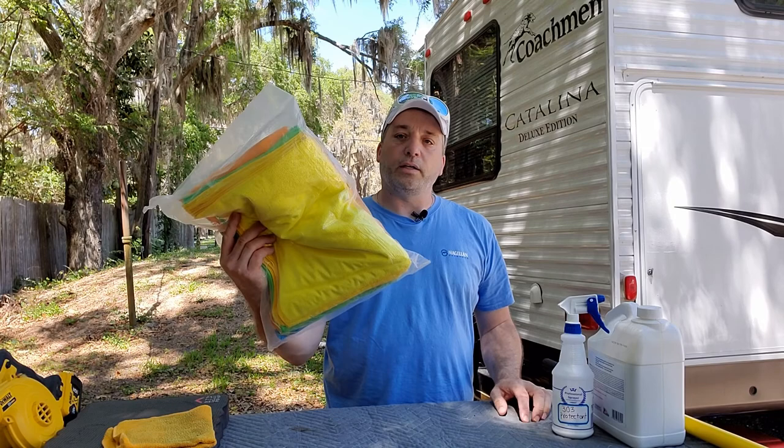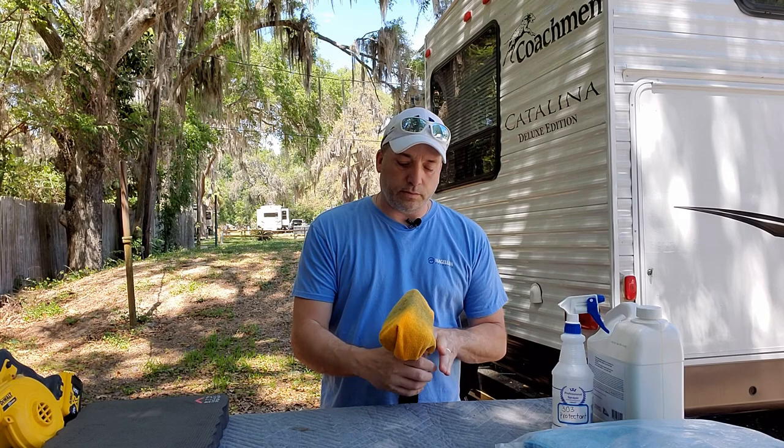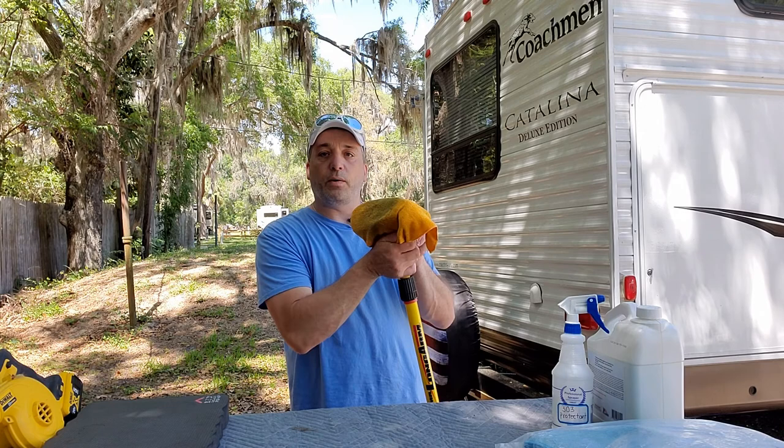Then you wipe it off with a good quality microfiber towel — we buy them by the 50 in a pack, they're cheap. To apply that you can do it one of two ways: get on your hands and knees, spray it on there, then wipe it off with your towel. Or, like we do, take your soft bristle brush and tie the microfiber to it, then spray it on the roof and rub it while standing up. It'll save your back — you'll love it.